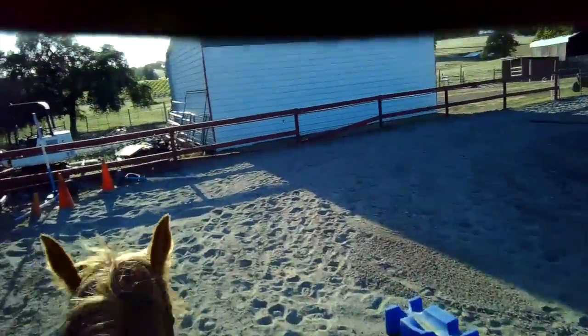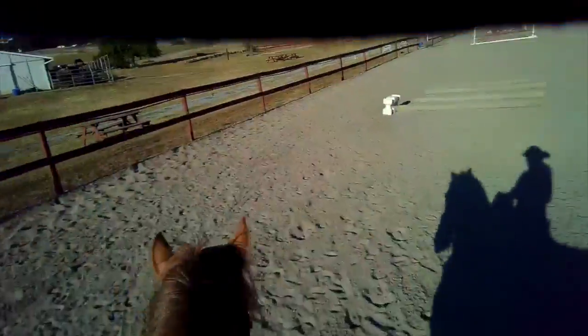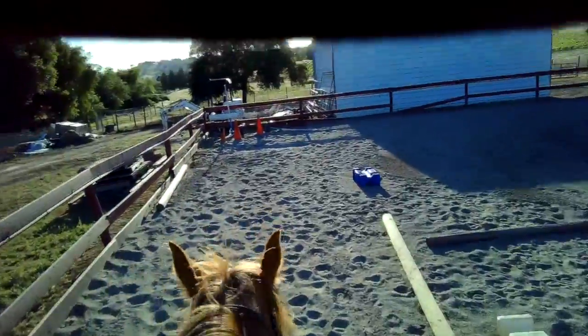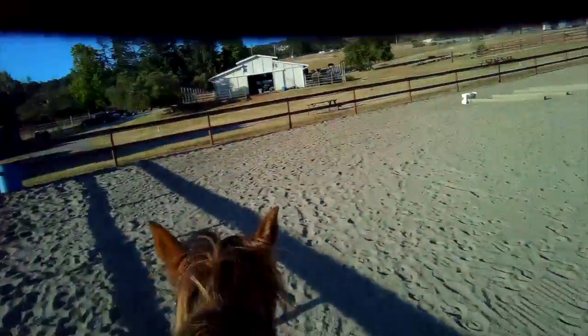Canter. Good job, buddy. I'm going to try it again so he's walking fast, so I try to do it from a slow walk. Easy. Half-halt, chip my way — canter. That's enough leg. It feels like a real canter.